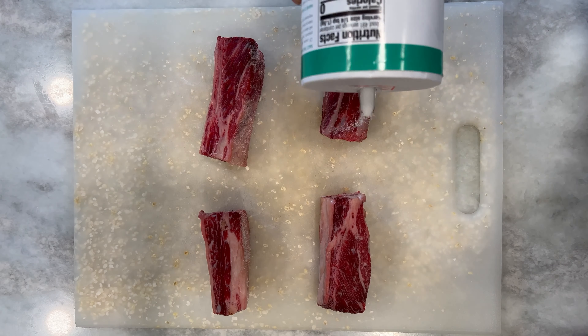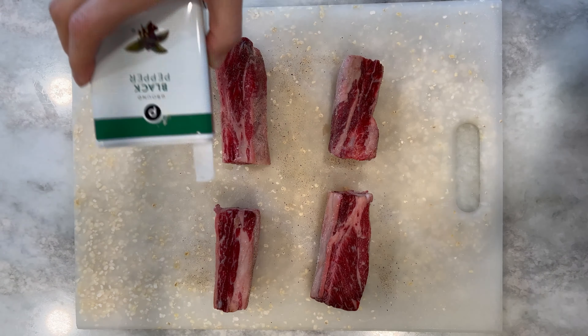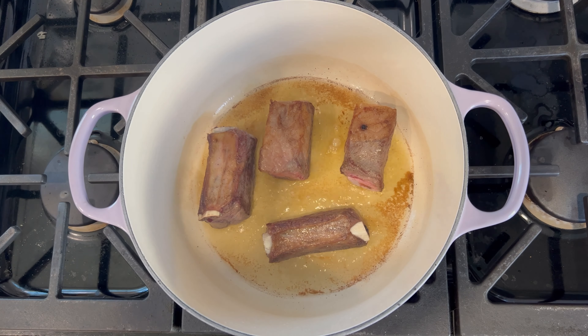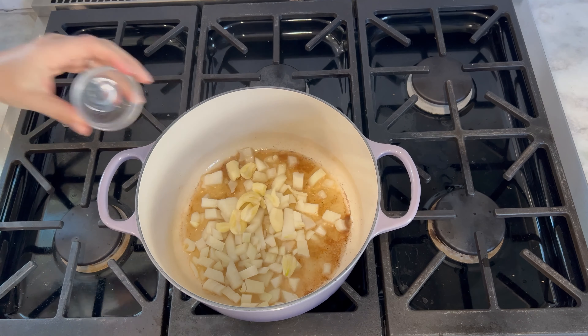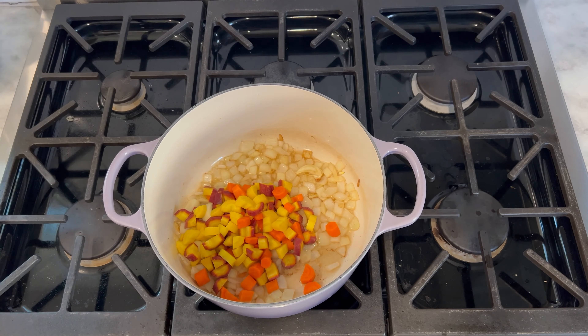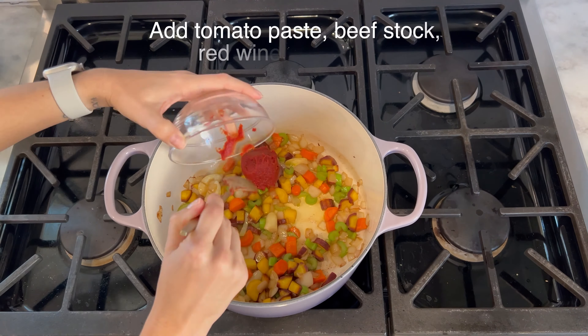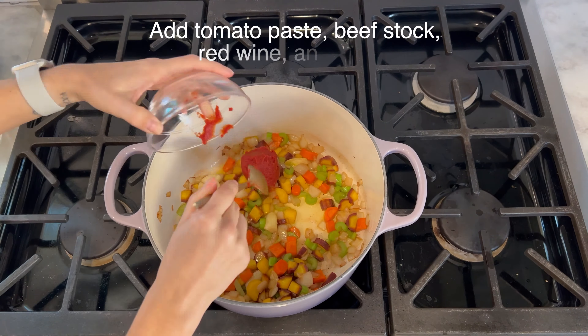Once they're nice and brown, take your short ribs out of your Dutch oven, place them on the cutting board and set them aside. Leave your Dutch oven on the stove, keep your temperature at a medium to medium-high heat, and we're going to add the remainder of our ingredients. Add your onion and garlic and mix until your onion is soft and translucent. After that, add your carrots and celery and stir every once in a while, cooking until your carrots are nice and tender.